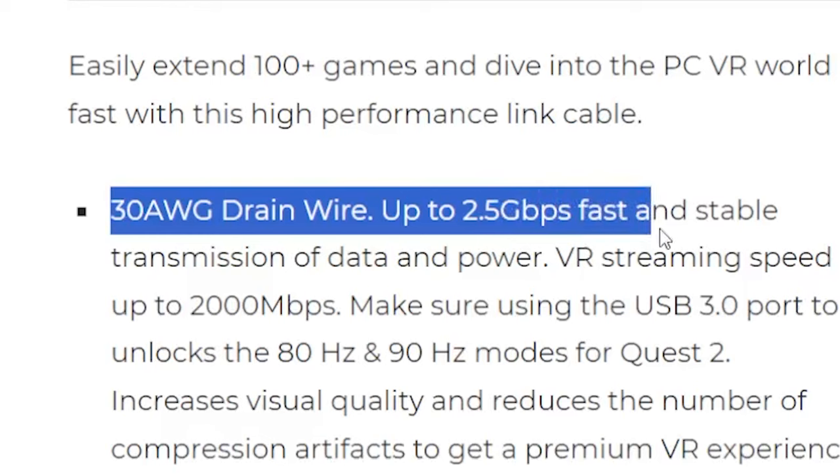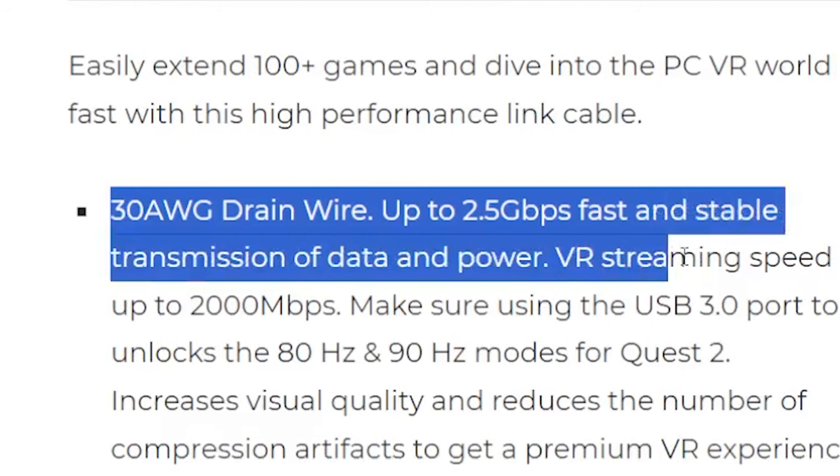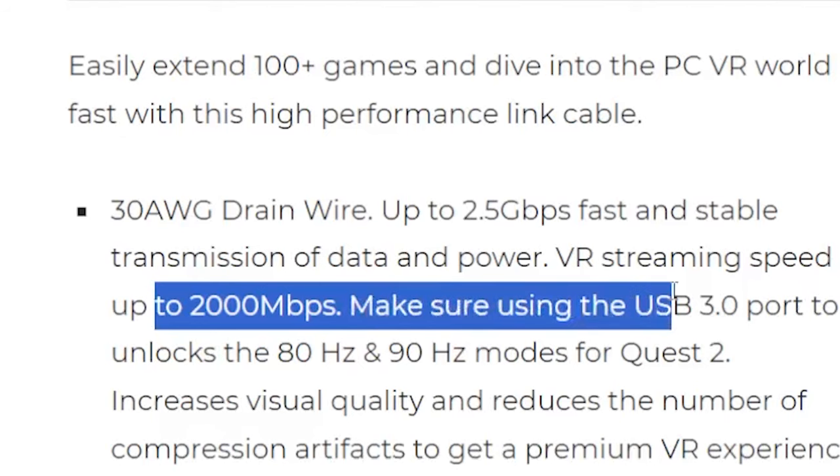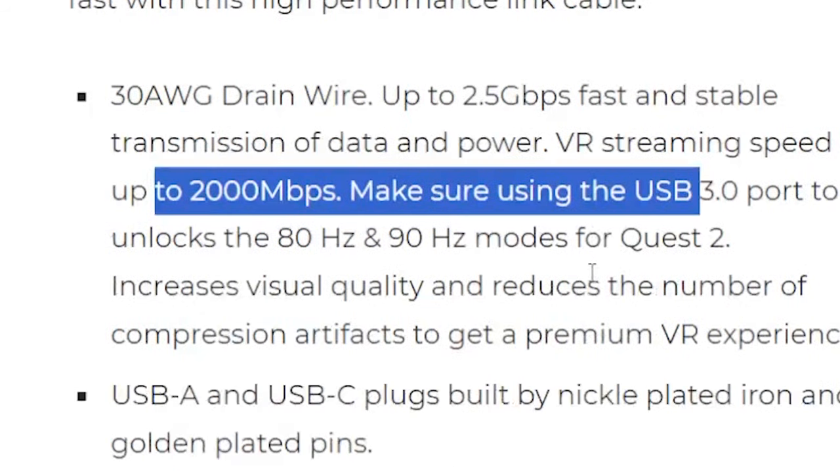It easily extends access to 100-plus games and lets you dive into PC VR. It's got 30 AWG drain wire, up to 2.5 Gbps fast and stable transmission of data and power, VR streaming up to 2000 Mbps in bitrate. Make sure you're using a USB 3.0 port to unlock the 80 and 90 Hz modes.